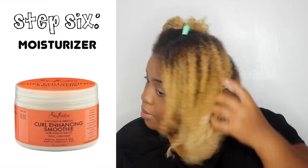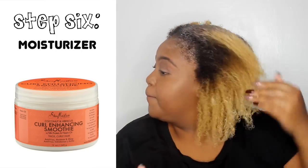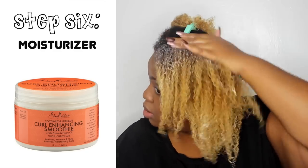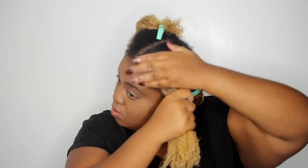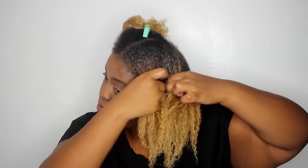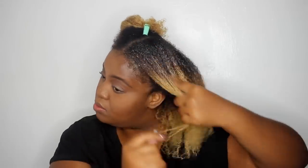Then I go in with an oldie but goodie — my favorite Shea Moisture product, the Curl Enhancing Smoothie. Which gives me moisture for about a week. So when I use this product my hair just stays completely moisturized. It has good slip under gel or another styler. It's just an amazing, amazing product across the board.